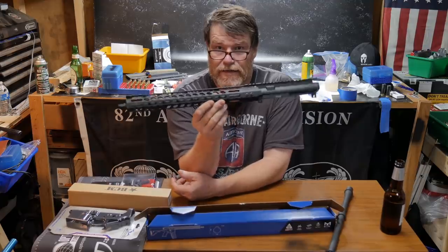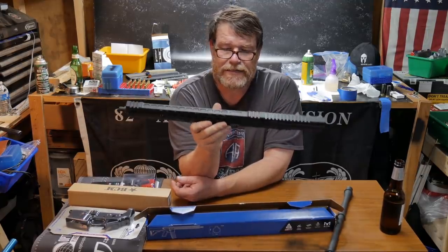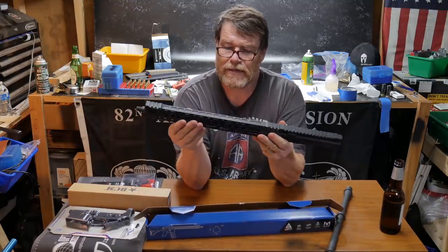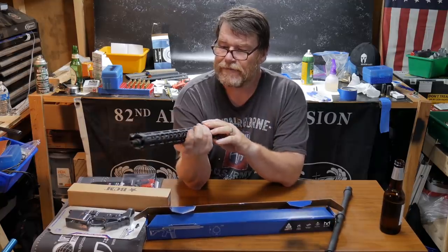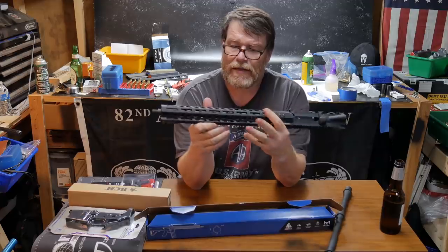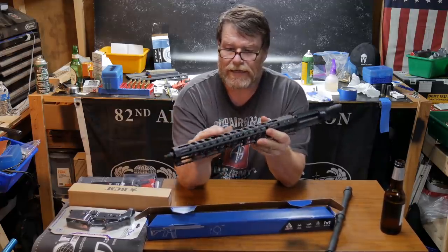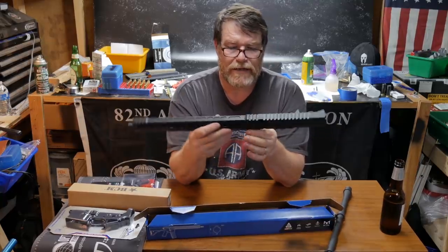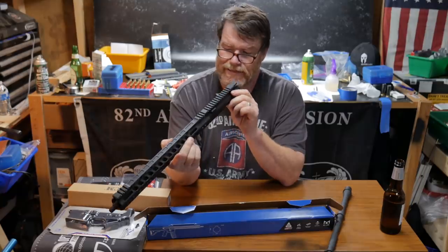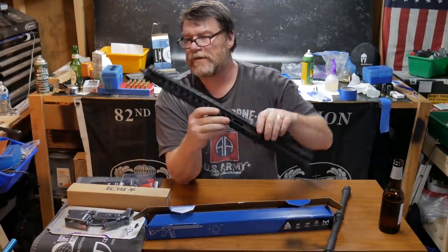That is what that lower is looking like, and I'm digging this UTG handguard. It has a knurling on the side and it is really effective. You've got some M-LOKs on the sides here, nothing on the top, an M-LOK on the bottom right here, and knurling along the underside.